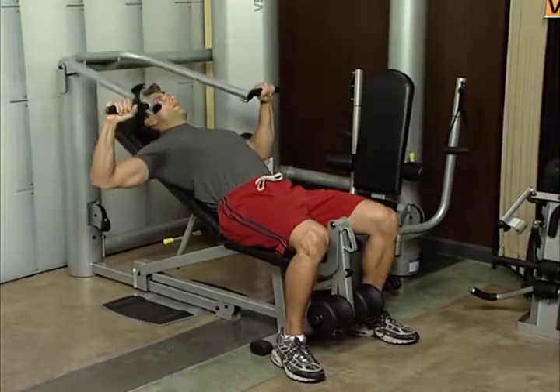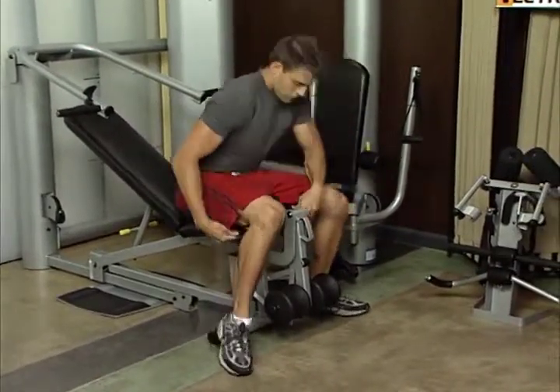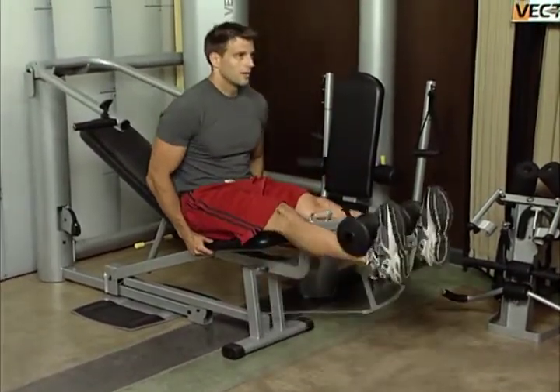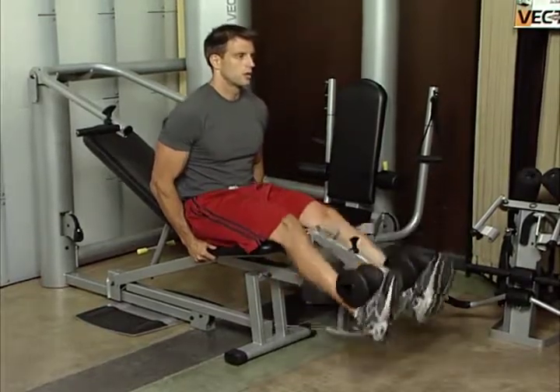In addition, when switching from one exercise to another, there are self-adjustments, ratcheted adjustments, or no adjustments at all. There are no pop pins or tightening down knobs on any Vectra machines, which saves you time during your workout.